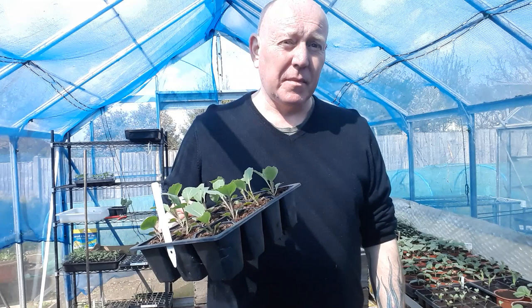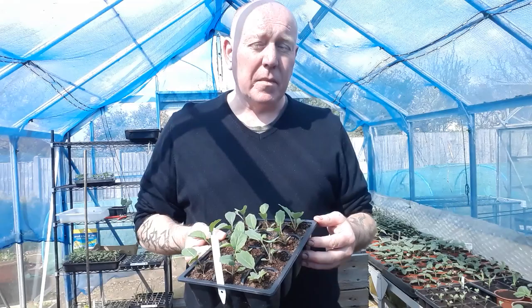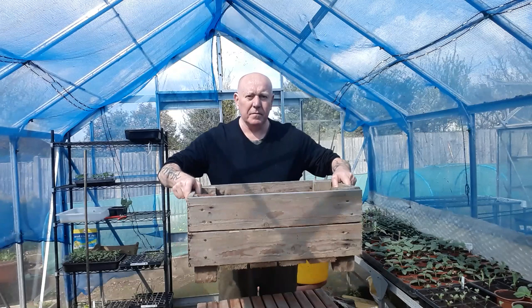It's Friday and it's very windy outside today, so we're back in the greenhouse. We're going to plant some cabbages in containers, and I'll tell you what size you need as a minimum to grow a cabbage. So let's get started.